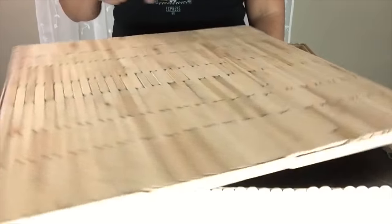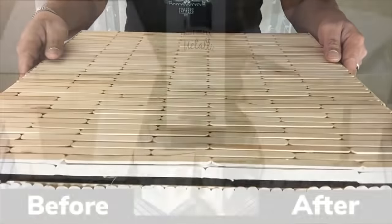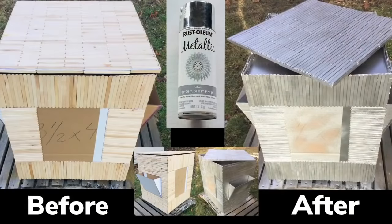And now I have a spinning top. I also took the table to a well-ventilated area and spray painted it metallic silver using one can.